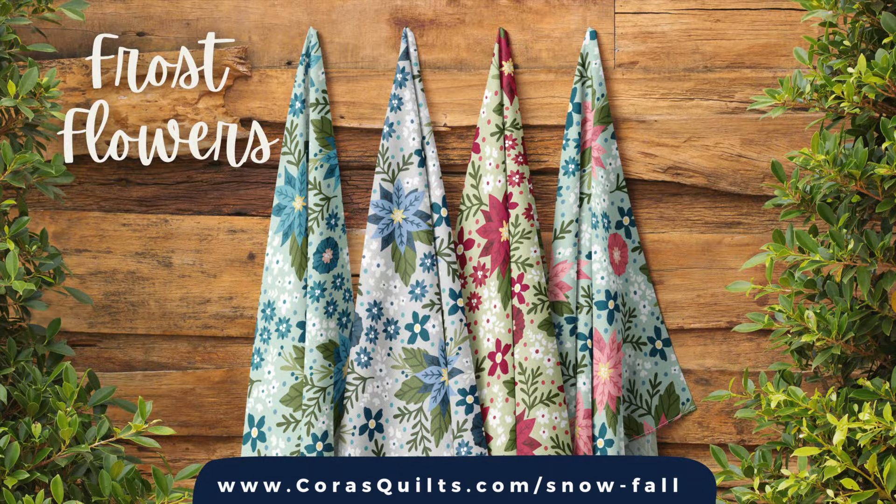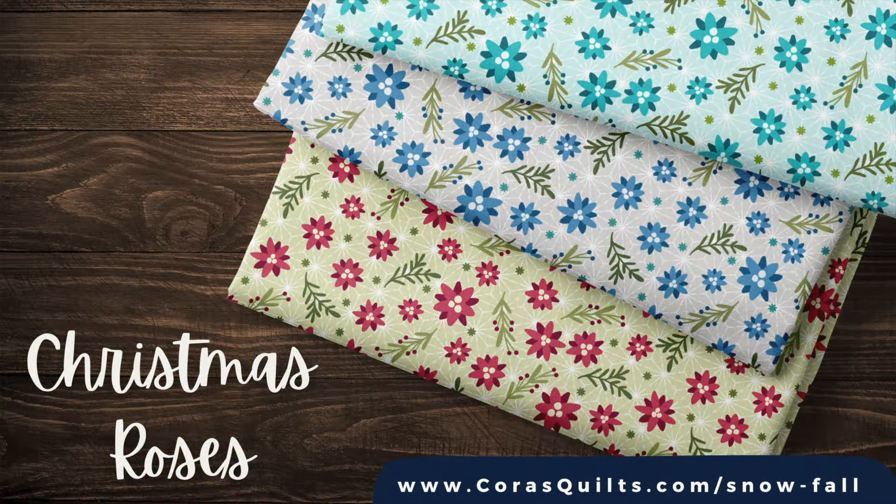Our Snowfall collection was inspired by my Frost Flowers print, featuring a winter garden filled with poinsettias and a whole variety of winter blooms. The Christmas Roses print features playful florals, along with sprigs of mistletoe and fir branches.